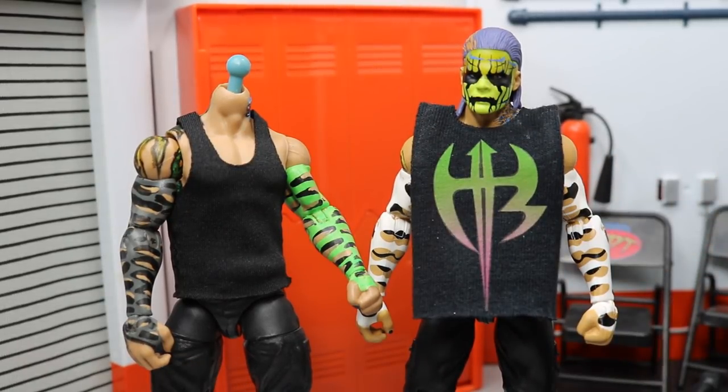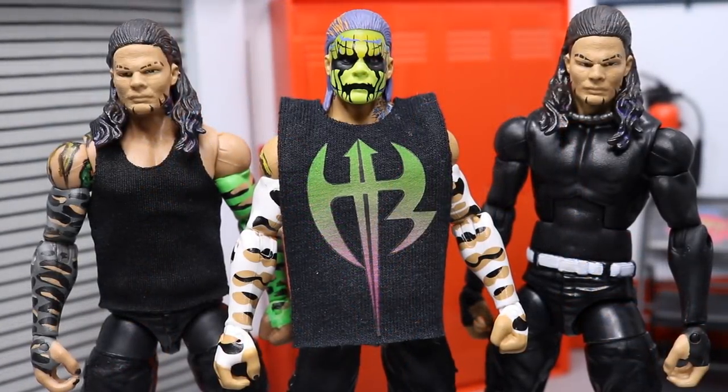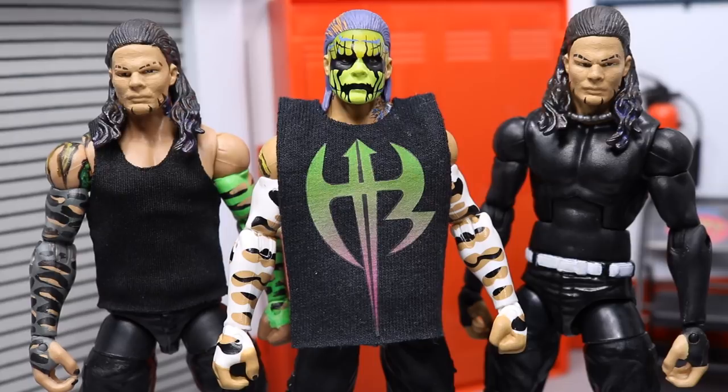That's pretty much it for the entire review. This Entrance Greats Jeff Hardy is absolutely amazing — definitely pick this thing up. It's the first officially released Jeff Hardy Elite besides the Elite One. You've got to pick it up if you're a Jeff Hardy fan, if you like wrestling, if you like breathing — you've gotta pick up this figure. I definitely recommend it. Thank you guys for watching. Subscribe for more WWE and WWE figure related videos and I'll see you in the next video.